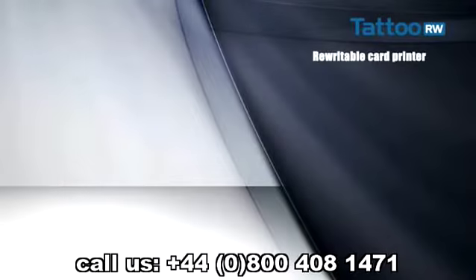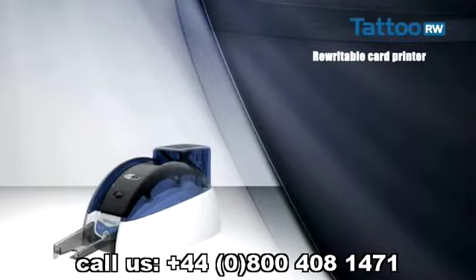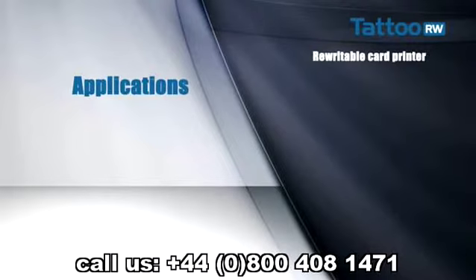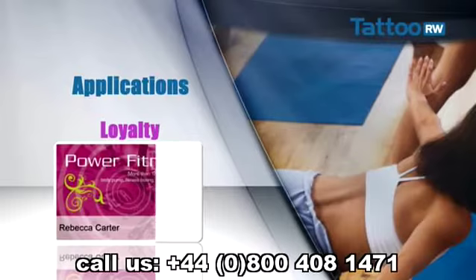Tattoo Rewrite is the perfect answer for personalizing rewritable badges. With this printer you can invest in badges for long-term use even when they change all the time. It is ideal for printing cards that are regularly modified, such as bonus points or upcoming promotions on loyalty cards.